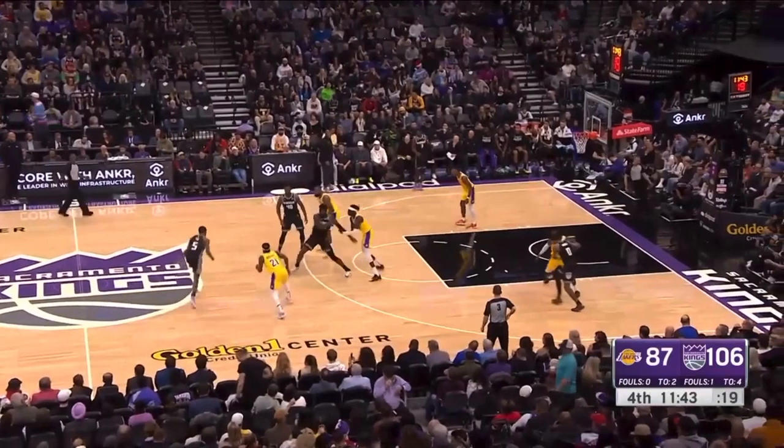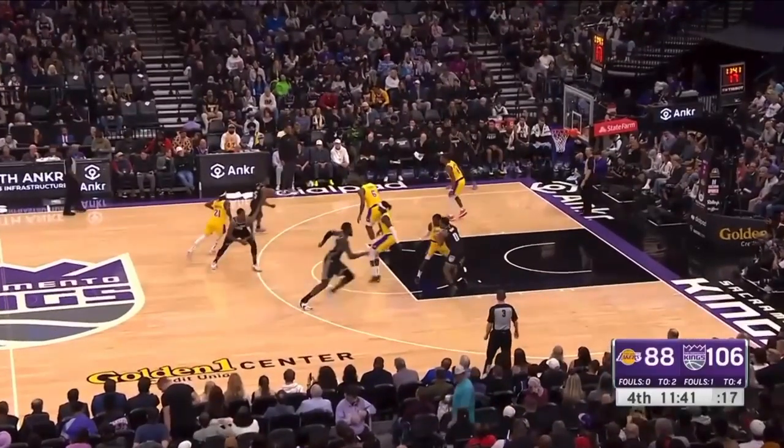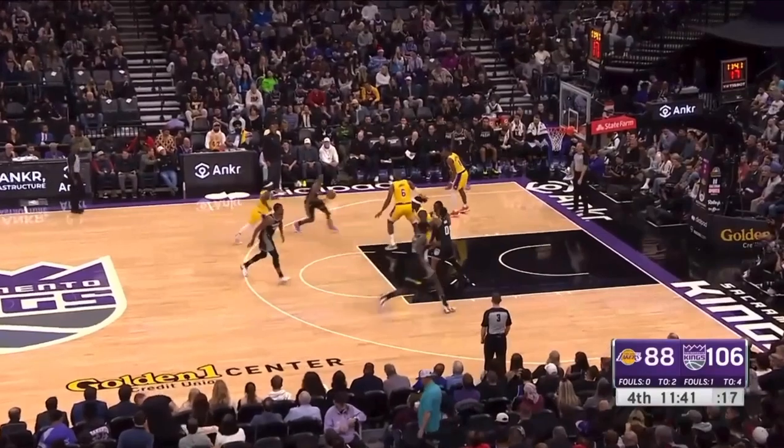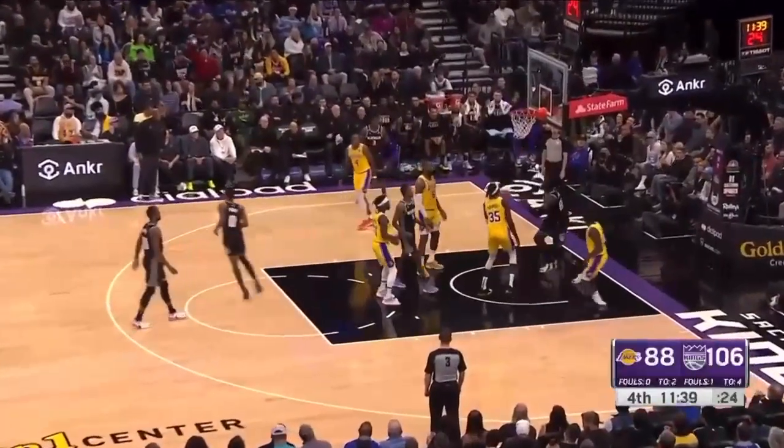The Lakers are in this drop coverage — I cannot stand it, but that's not the problem here. This Lakers player has to let the other Lakers player know that a screen is coming, because look at how much space there is. If he knew the screen was coming, look at how much space there is to get over it. But instead he's going to get totally surprised by a screen, so of course that happens.